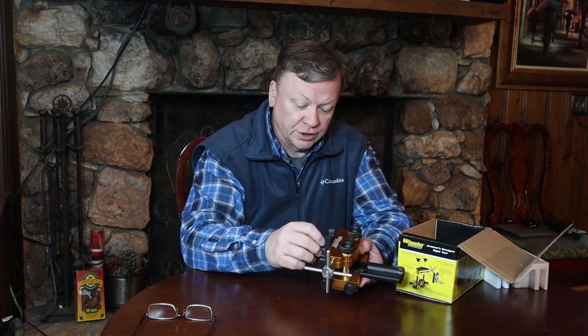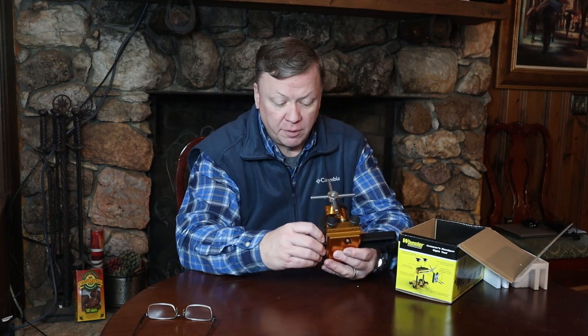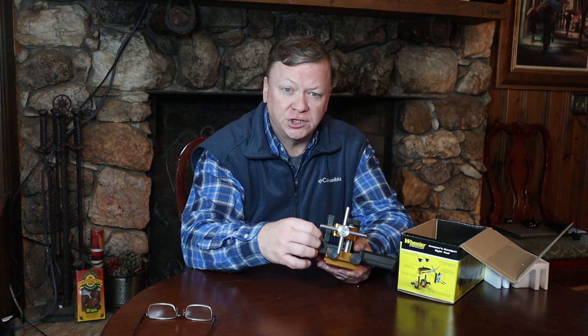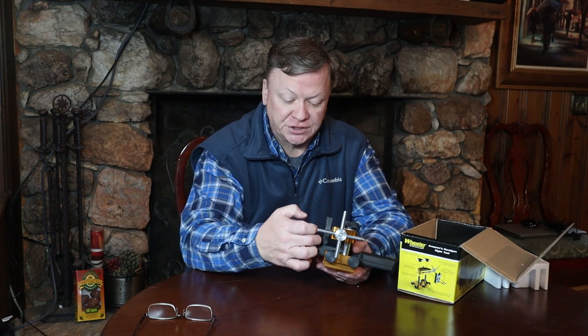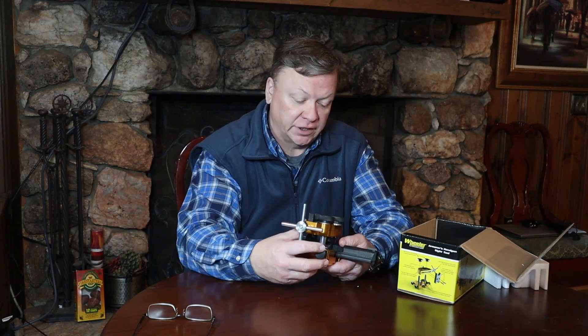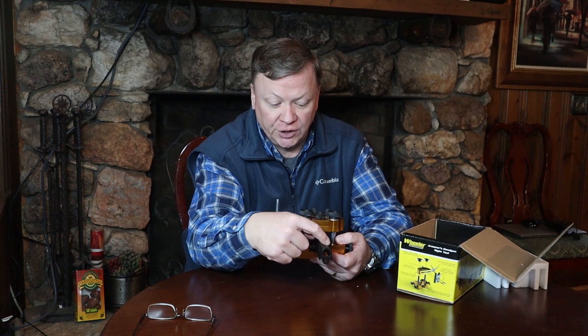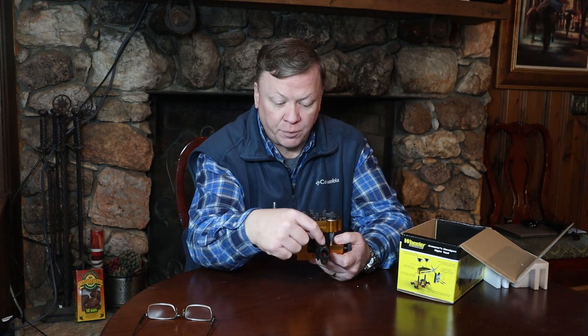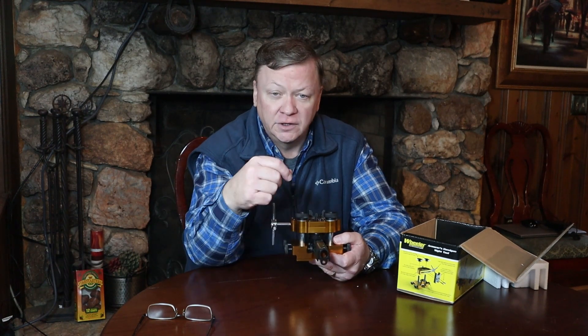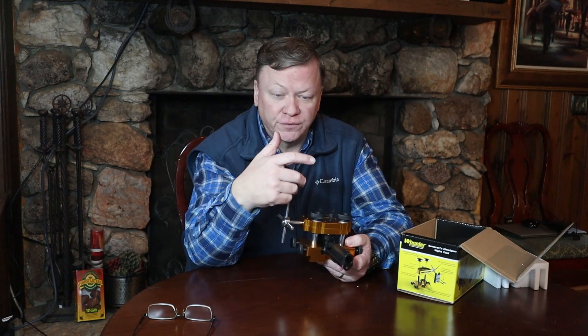The rear sight on this one was easier to take out than the front sight because there was more of a ledge on the rear sight for this thing to catch against and push it out. The front sights are flush with the top of the slide other than just the part that sticks up above the top of the slide, so it's a little bit trickier doing the front sight.